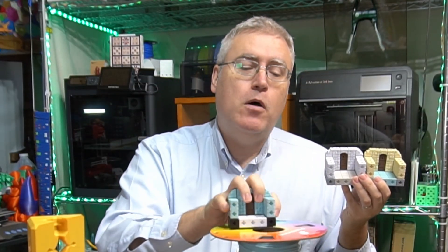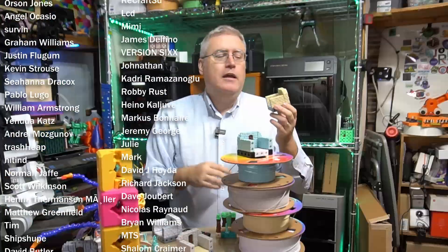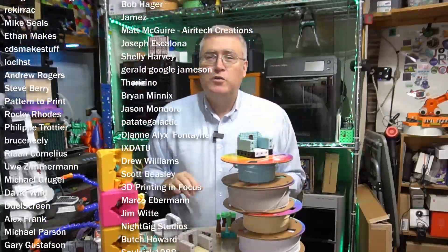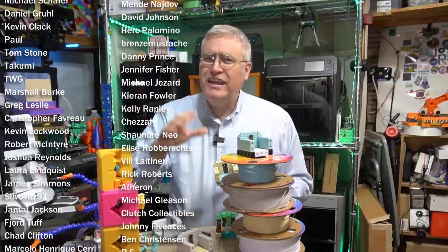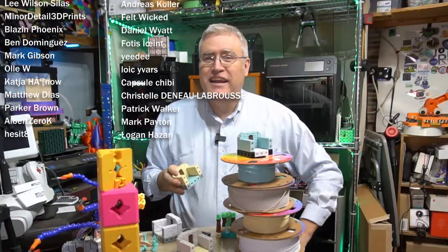You should check out Polymaker's Panchroma line of filament, especially their Marble PLA. If you've never printed with Marble PLA, it's a kind of fun effect, and you should check it out. But that's it for this video. I want to thank you very much for watching, and I want to remind you that you are a child of a loving Heavenly Father. He cares about you, and so do I. So take care of yourself, and if you can, someone else too. I'll see you next time.